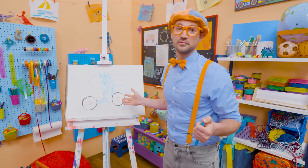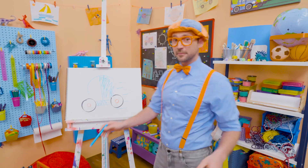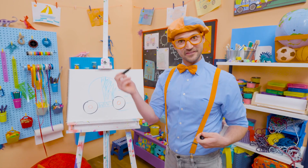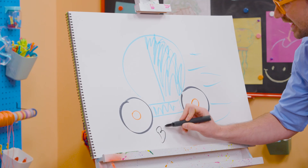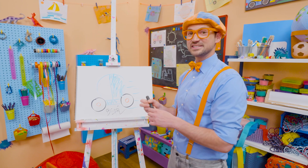Well, if you love drawing with me and want to draw some more, all you have to do is search for my name. Will you spell my name with me? Ready? B-L-I-P-P-I. Blippi. All right! See you again! Bye-bye!